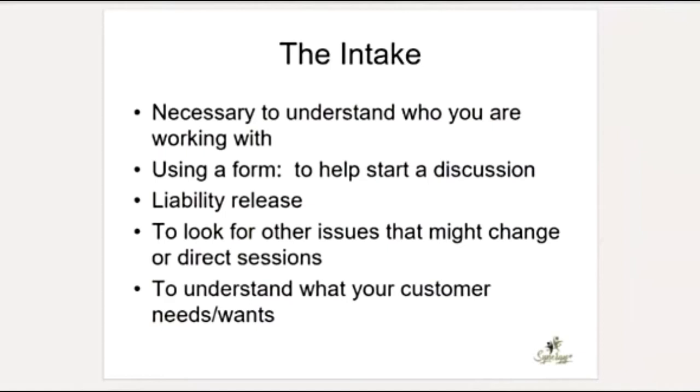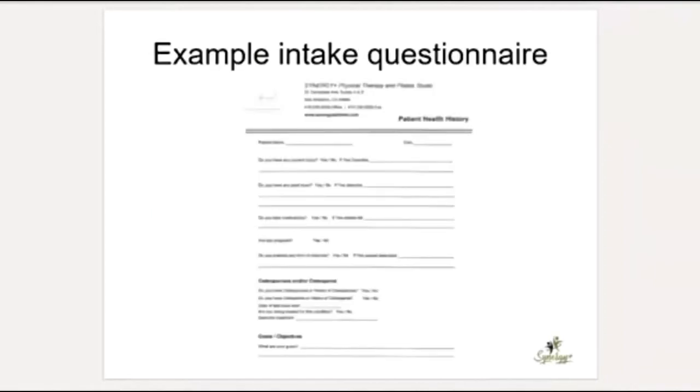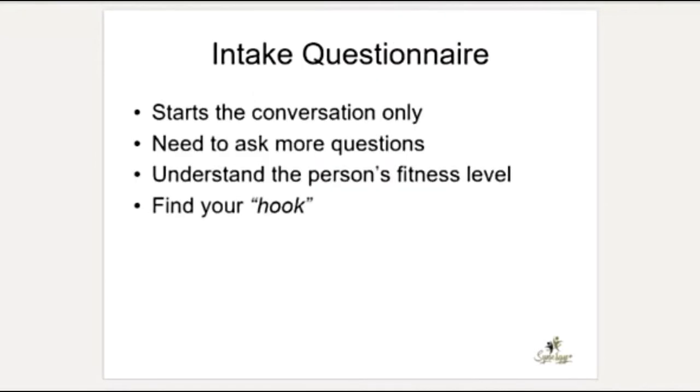You can use the intake form to start a discussion, as a liability release, and to look for other issues that might direct your sessions. It will also help you understand what your customer needs or wants. Here's an example intake — you can review it on the PDF. The idea is to ask about their injury, their history, any contraindications or injuries you need to know about, and to make sure they're in good health. Remember, it's really a conversation starter only; you do need to ask more questions.